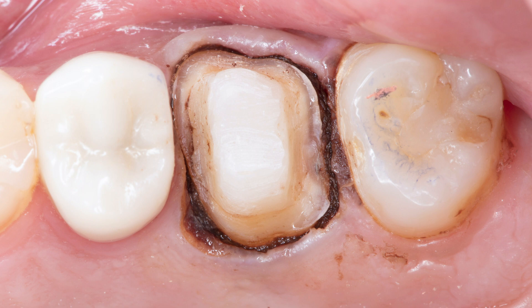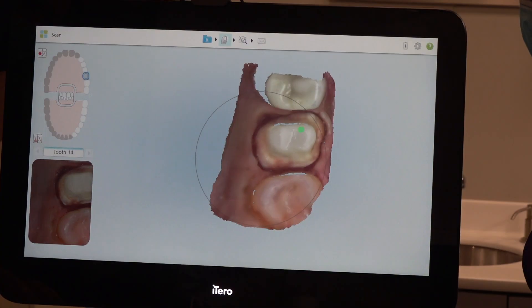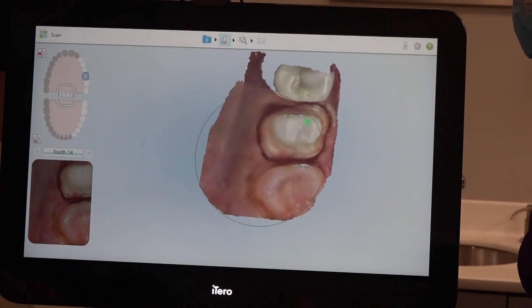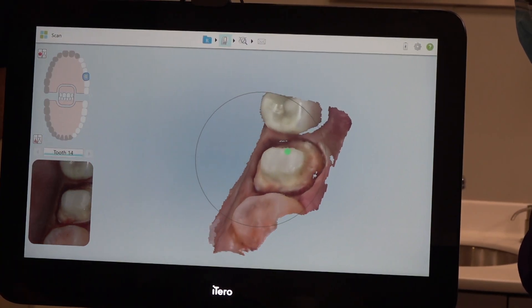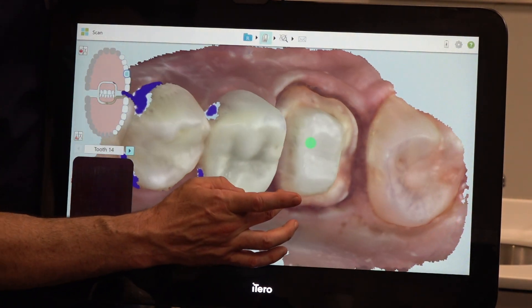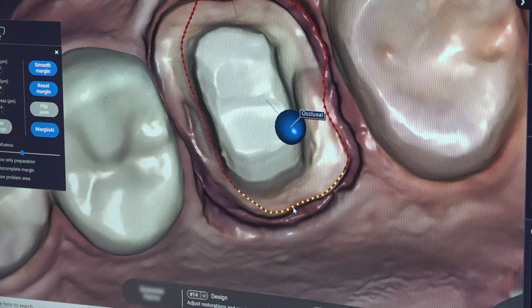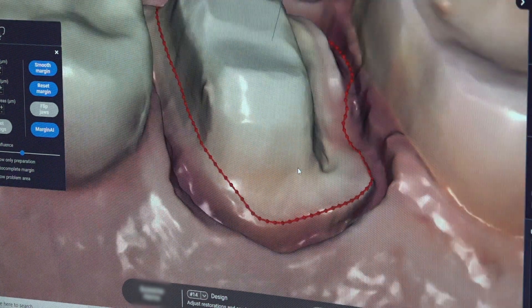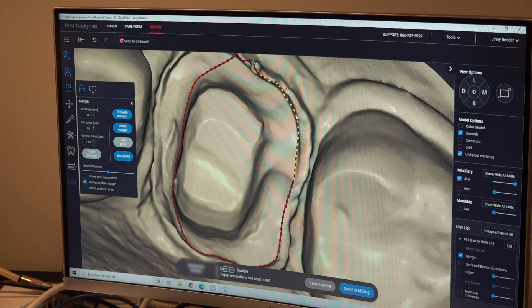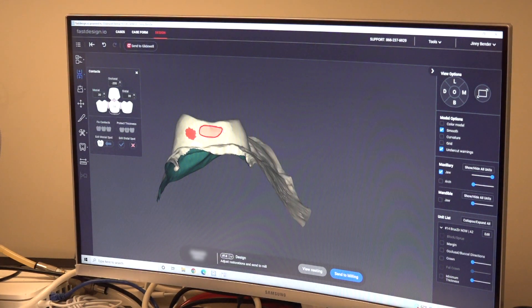The iTero Element 2 is used to scan a digital impression that allows me to recheck my preparation, margins, and occlusal reduction in real-time 3D high definition. The digital information is then transferred quickly to our FAST design software, which uses artificial intelligence to help seamlessly identify and mark the margin, as well as design an accurate crown proposal from Glidewell's vast library database.